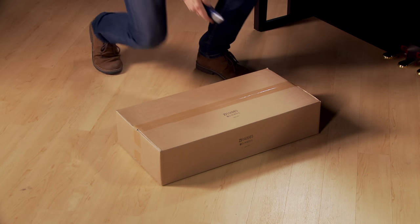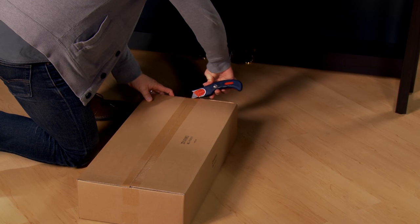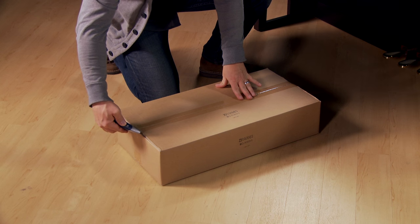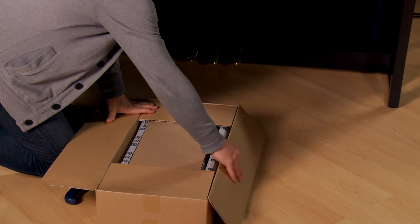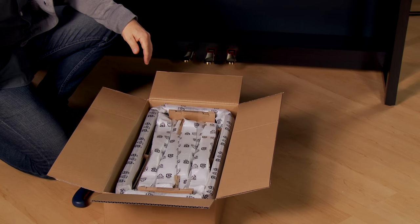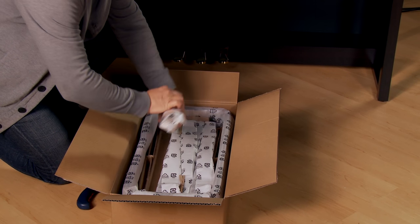That completes assembly of the piano. Now let's put together the bench. Open the bench box and remove the packing material. Unwrap each of the four legs. Open the bench.